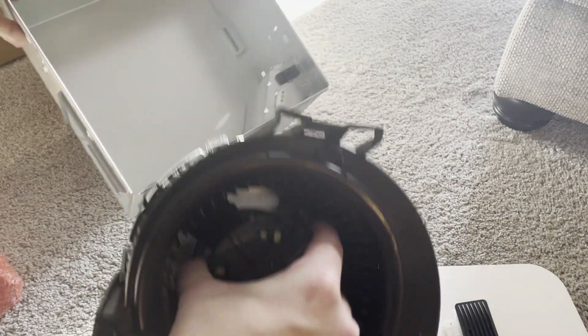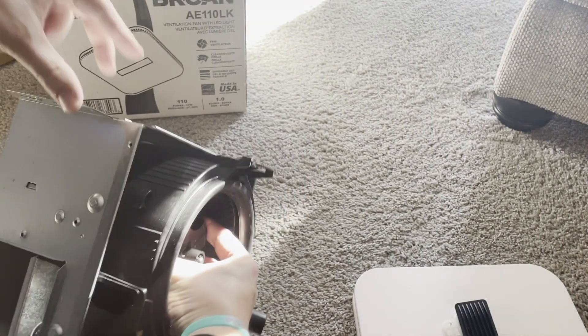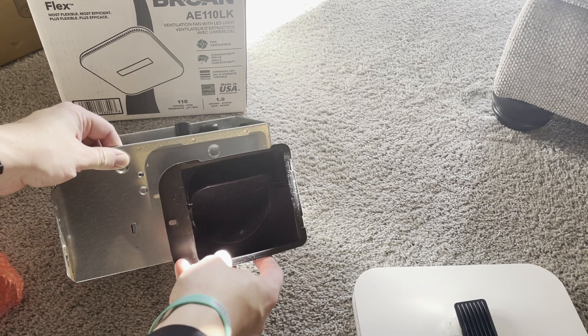This is the actual fan that goes in here. Then you've got the damper. This will connect to your exhaust vent that will go out of your house.